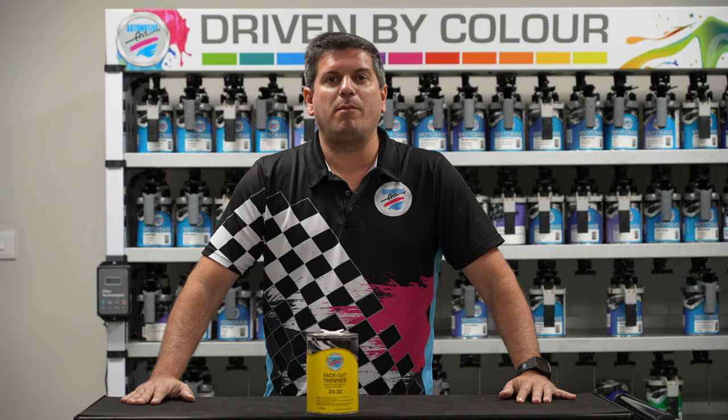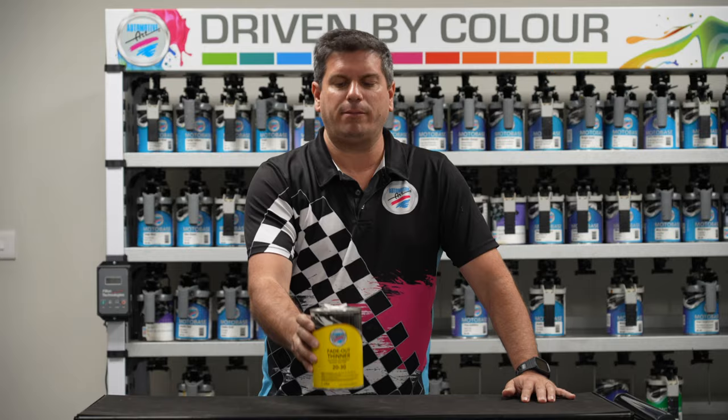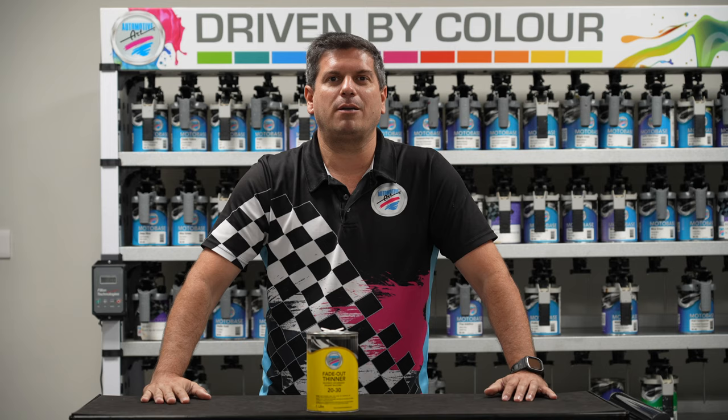Hi, my name is Eric Bishop. I'm the Technical Manager for Automotive Art Paints and today we're going to talk about 2030 Fade Out Thinner. 2030 Fade Out Thinner is a specially designed solvent to melt away the overspray on freshly applied clear coats, making your spot repairs and blending undetectable.